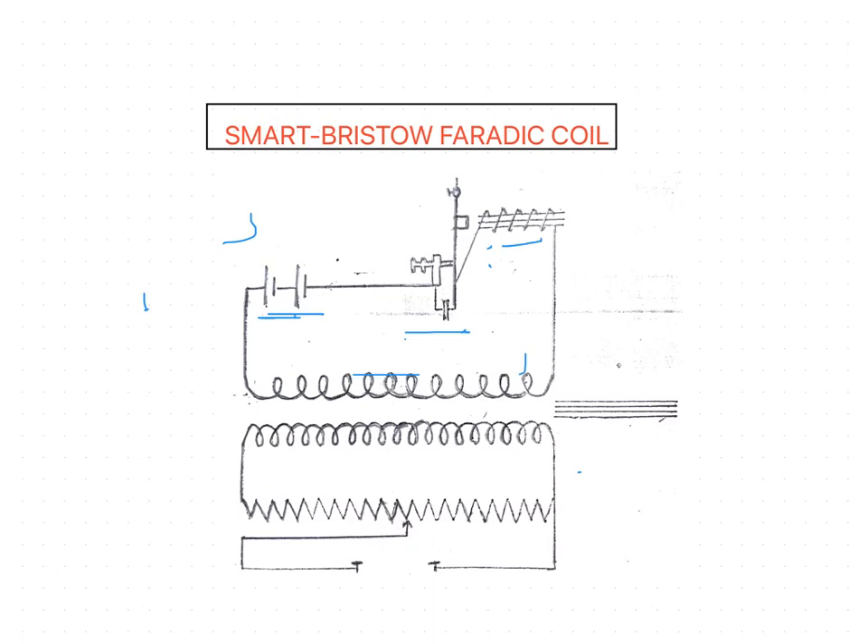The interrupting device consists of a metal screw held in a screw support and locked with a lock nut, by which it can be fixed in position. This prevents it from being shaken out of position by the continual vibration of the hammer against it. The tip of the screw rests against the sprung metal limb of a hammer, which is arranged so that it vibrates in a horizontal plane. This facilitates an even action and interruption of the current.